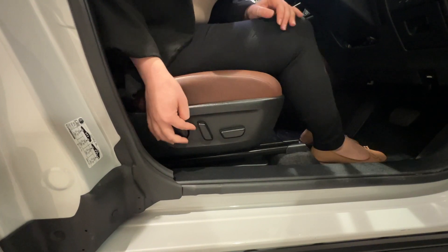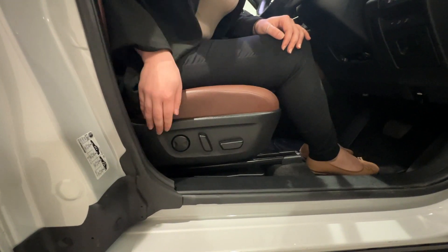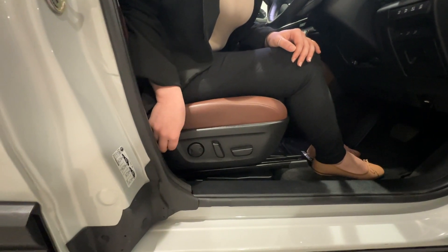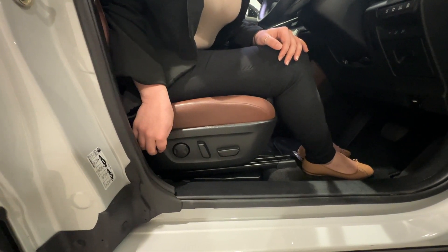The vertical section is actually the backrest, so everything you need to do is push it forward or back. Here you have a button — that's your lumbar support — you'll be able to feel it at the bottom of your back.